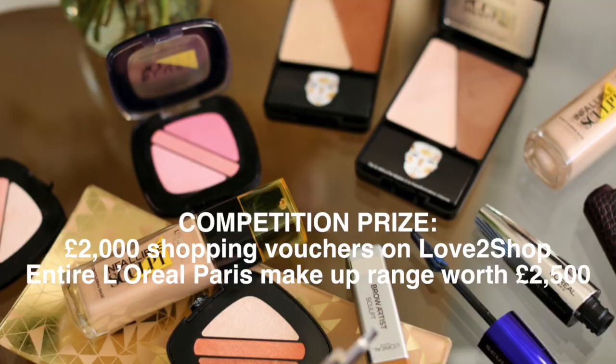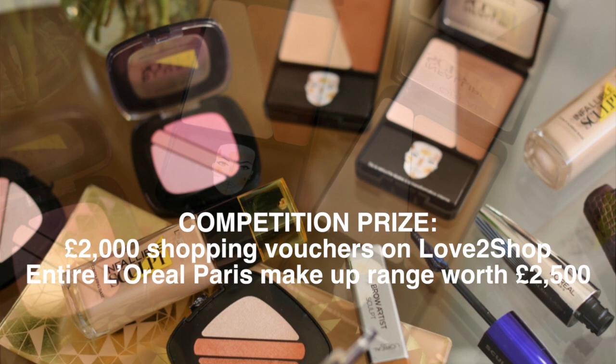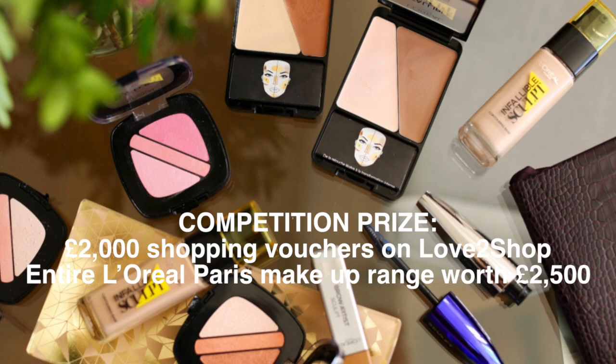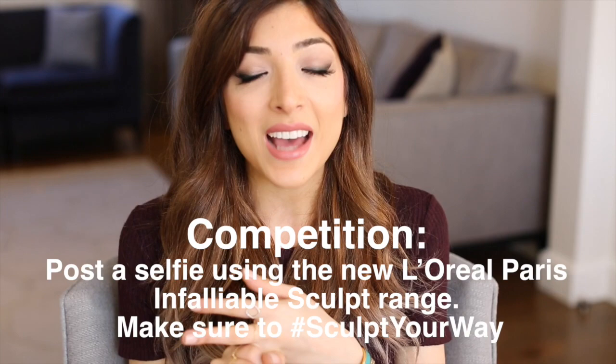The prize for the competition is so amazing. Up for grabs is £2,000 worth of shopping vouchers on Love2Shop plus the entire L'Oreal Paris makeup range worth over £2,500 — so the total prize value is £4,500. To enter, you have to take a Sculpt Your Way picture using L'Oreal Paris products and post it on Twitter, Instagram, or Facebook. Twitter and Facebook are at L'Oreal Paris UK, Instagram is at L'Oreal Paris Official, and make sure to hashtag SculptYourWay. The competition runs from the 10th of February till the 9th of March.